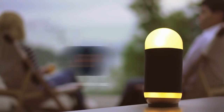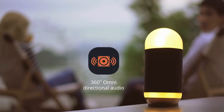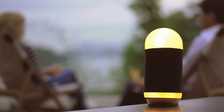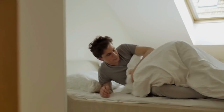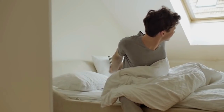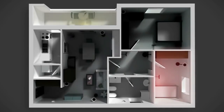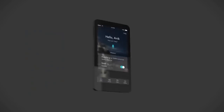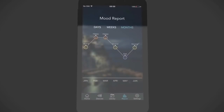Moodbox is wireless, hands-free, and voice controlled with a deep, crystal clear, hi-fi, 360-degree omnidirectional audio sound that lets you enjoy your music in the highest quality. Good morning, Jim. It's 7:30 — it's going to get cold today, dress warm. You can put a Moodbox in every room of the house and it will play the same music at the same time. The Moodbox app lets you control the music and light and allows you to check your mood history.